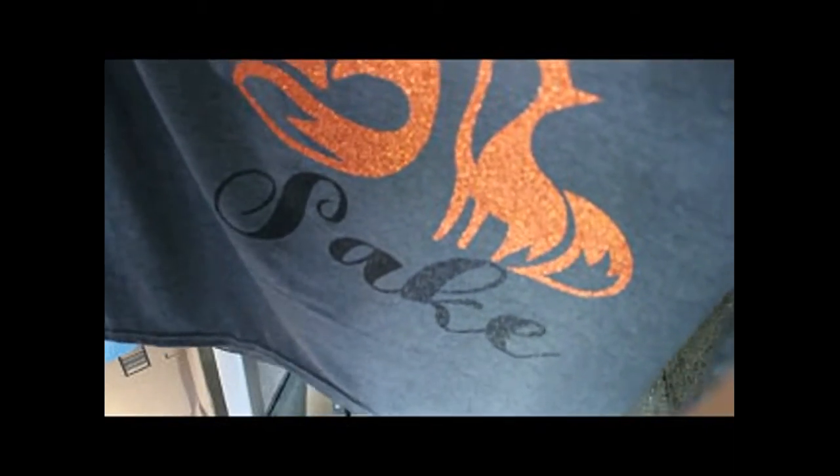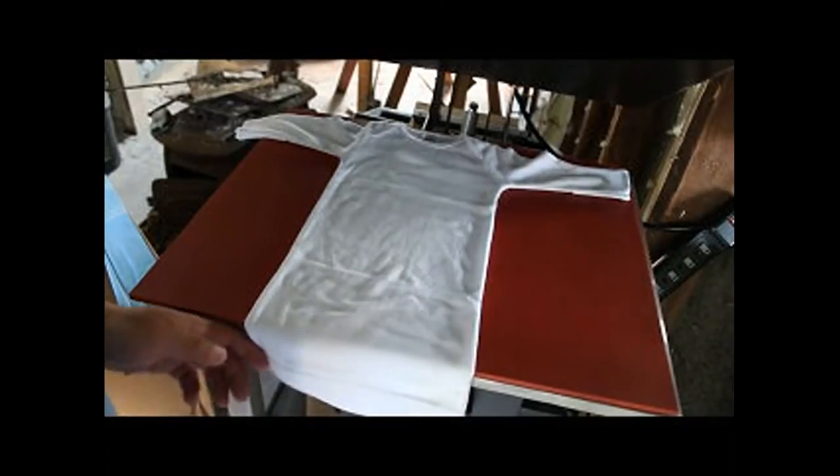Let's take a look at our final product. There's our fox shirt! Time to move on to the next one and pre-press this little fella.